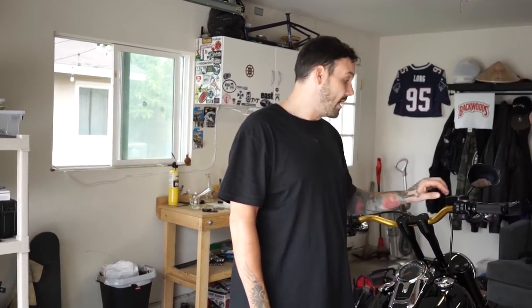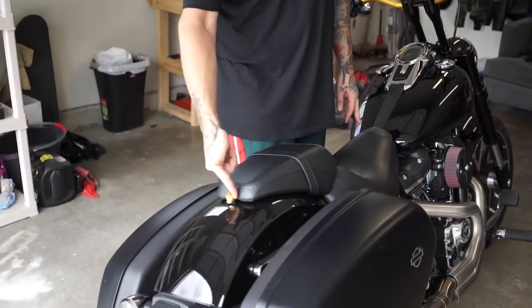I also want to thank Hardcore Cycles - they hooked us up with the solid mount riser bushings and the grips for the bars, so that's definitely a big help. Thank you guys so much for that. And the last thing we're gonna do on the bike before we wrap this video up is change the seat. Saddleman hooked us up with a new seat, so we're just gonna pop the old one off and put the new one on. Changing a seat is the easiest thing in the world - it's one bolt right here.